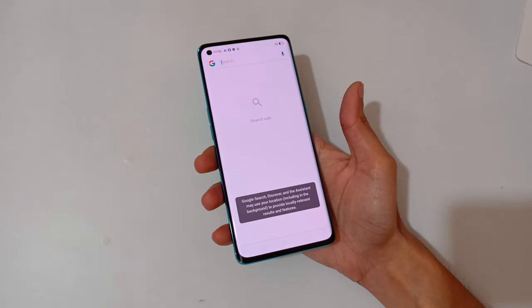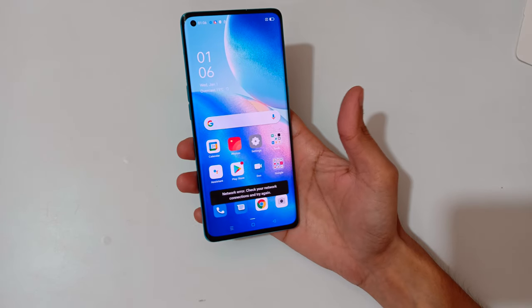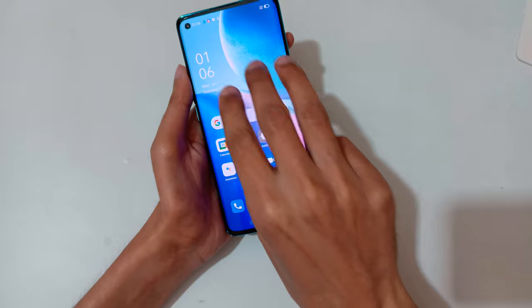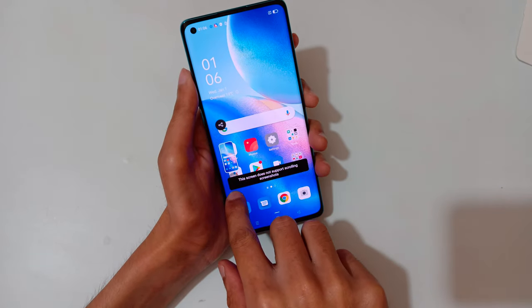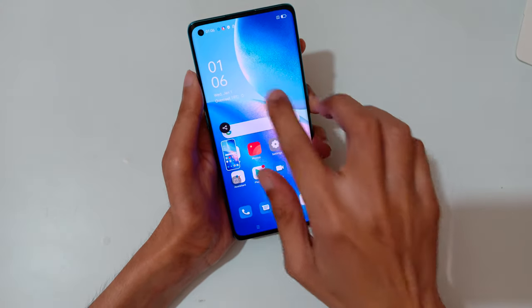Hey guys, welcome to my channel. In this video I'm going to show you how to take a screenshot in Oppo Reno 5 Pro 5G smartphone. The first method is just slide down your three fingers to take a screenshot, slide downward to take a scrollable screenshot, and slide upward to share it.